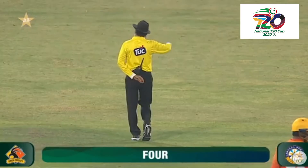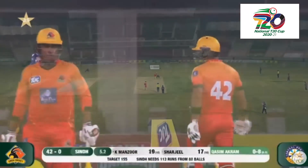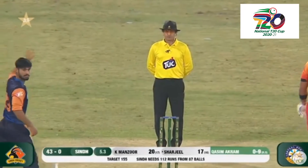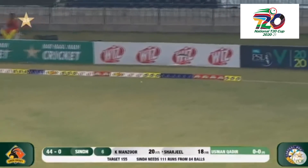For a non-regular off-spin bowler, it's not easy — especially for a short game. Playing off the back foot — four runs.